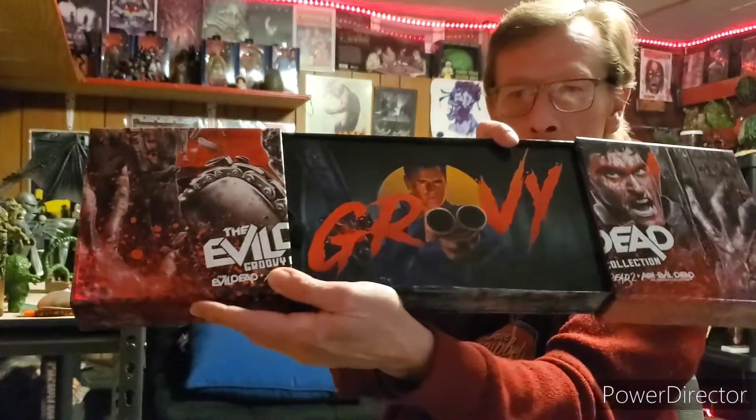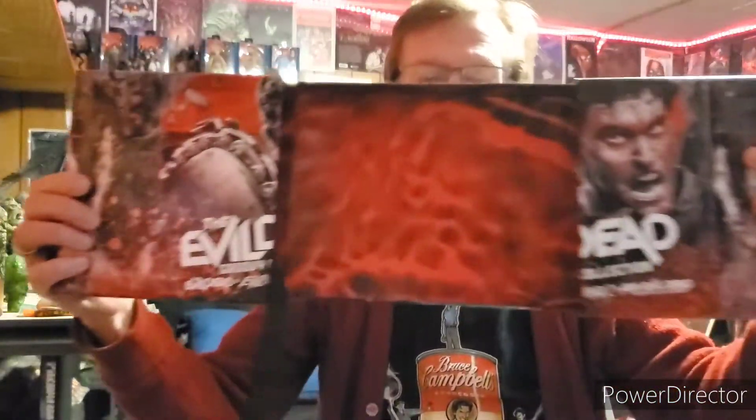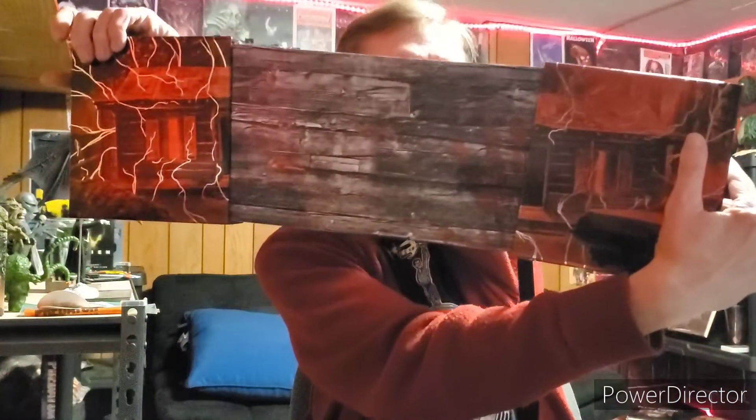It opens up like a book — there's like a full screen on here. They didn't make it easy to get into, but here we go. Oh, we got digital copies — I'll give these away in a second. It's got a cabin and a bloody handprint on the back. Pretty cool.